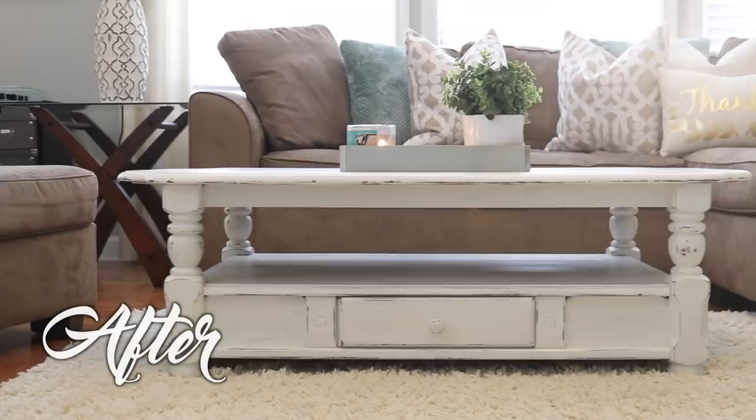Hey guys and welcome back to Do It On A Dime with Catherine. You guys asked in my last thrift video to see how I made over our coffee table for under $50 in a farmhouse style. The one I wanted to get was $400 online, and here's how you can achieve the same look.